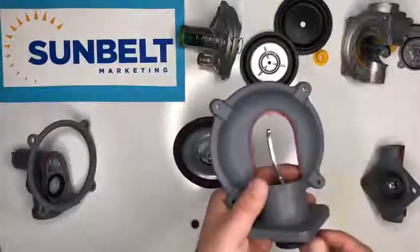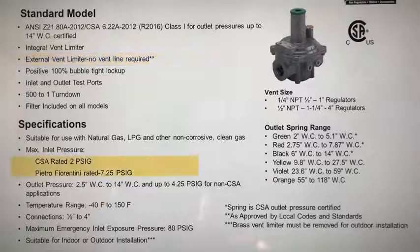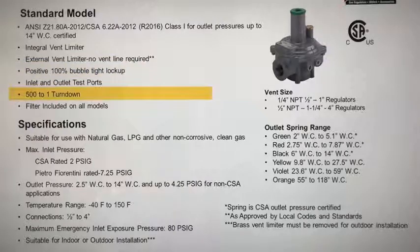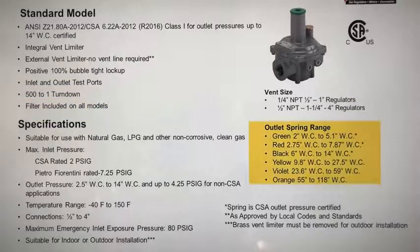A little about the specifications on the PF regulators: line sizes range from half-inch all the way up to four inch. They include an integral vent limiter as well as an external vent limiter, and they are CSA rated for 2 PSI but can go all the way up to 7.25 PSI. They have 100% bubble-tight lockup, a 500-to-1 turndown ratio, and a filter included on all models on the inlet side.